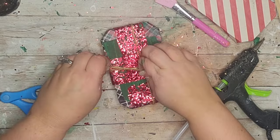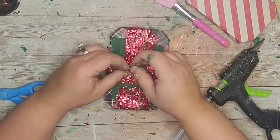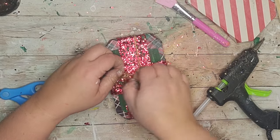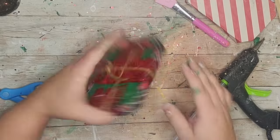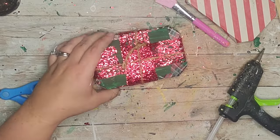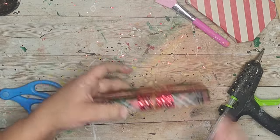Next I took a piece of twine and wrapped it going lengthwise and shortways, then tied it in the back — just to give it that rustic feel and tie in with the rest of my DIYs on my tray. I'm going for traditional colors — red, white, and green — but rustic.